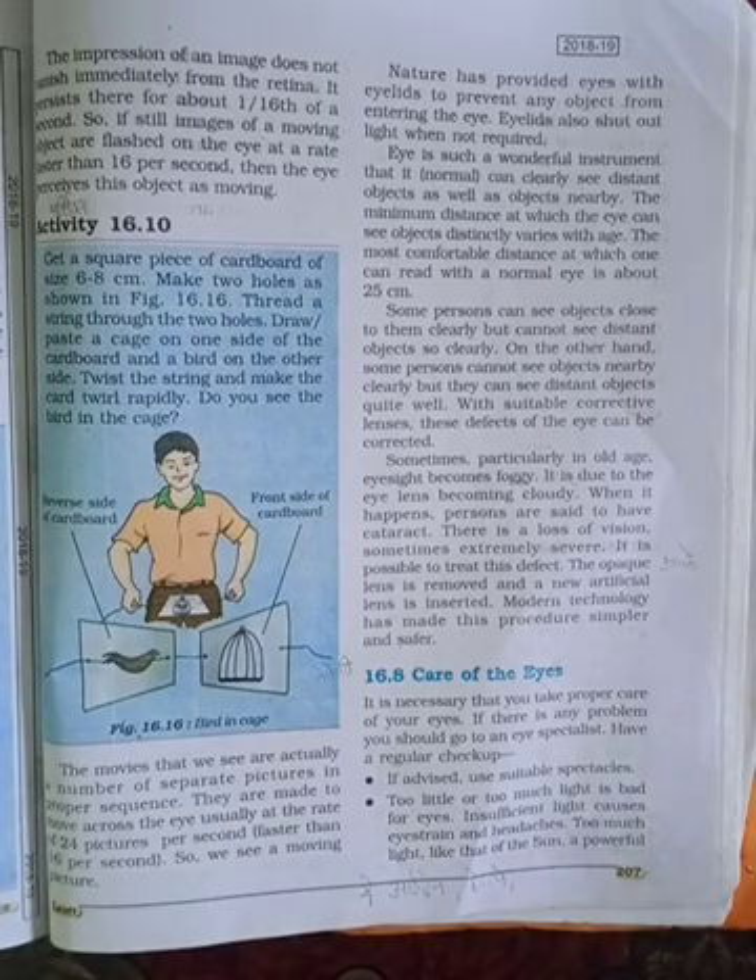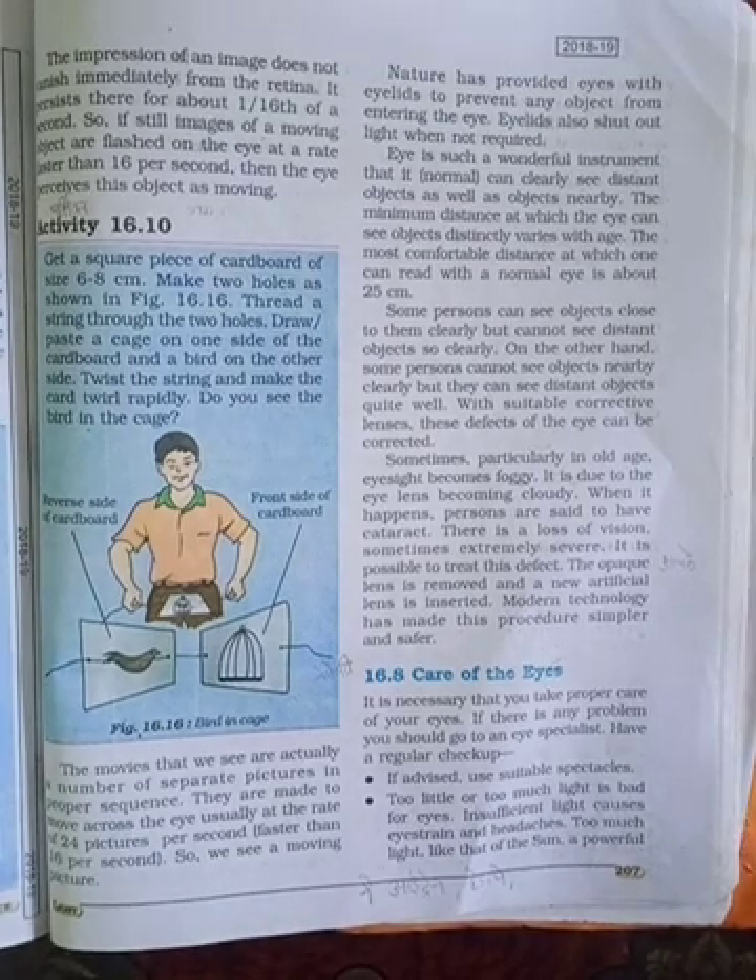The impression of an image does not vanish immediately from the retina; it persists there for about 1/16 of a second. So if still images of a moving object are placed before the eye at a rate faster than 16 per second, the eye perceives the object as moving.